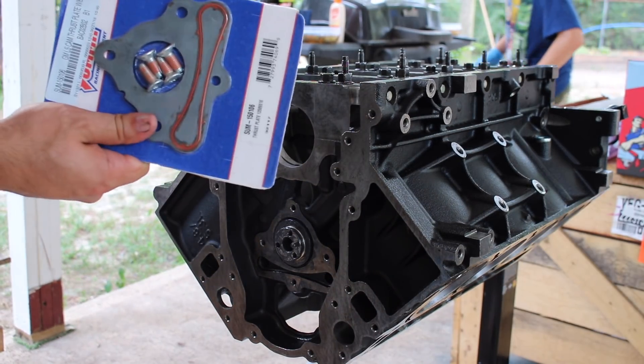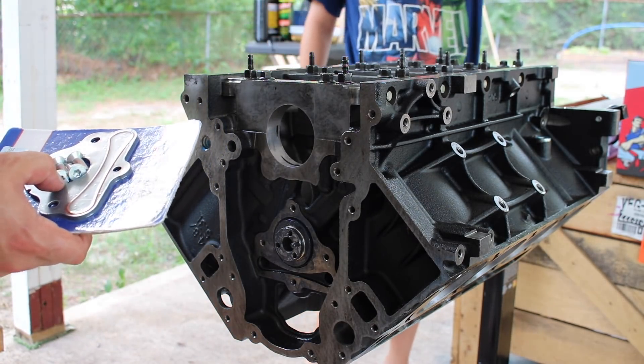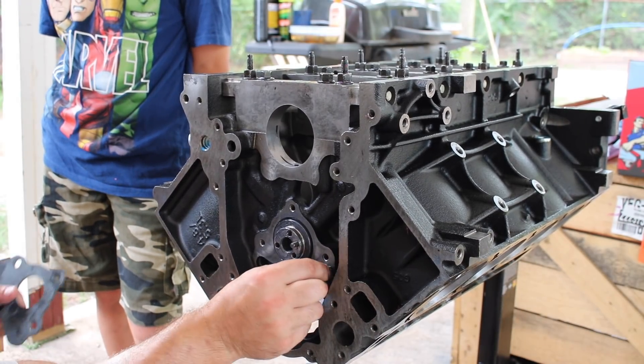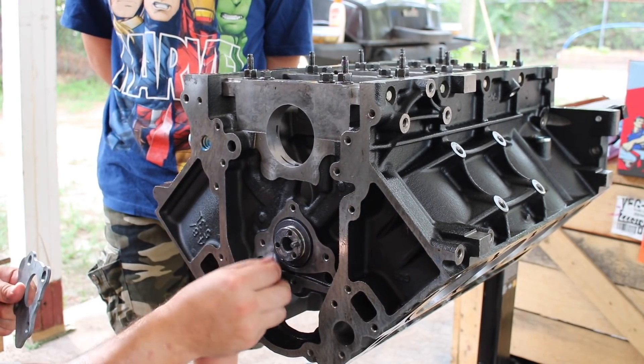I went ahead and picked up a new thrust plate. You could probably reuse the old one, but I picked up a new one because it came with a new gasket, plus the old one was kind of rusty. Go ahead and clean the surface area, at least where the gasket goes. I'm going to wipe down the rest of it also just to make sure the lube stays on the cam.